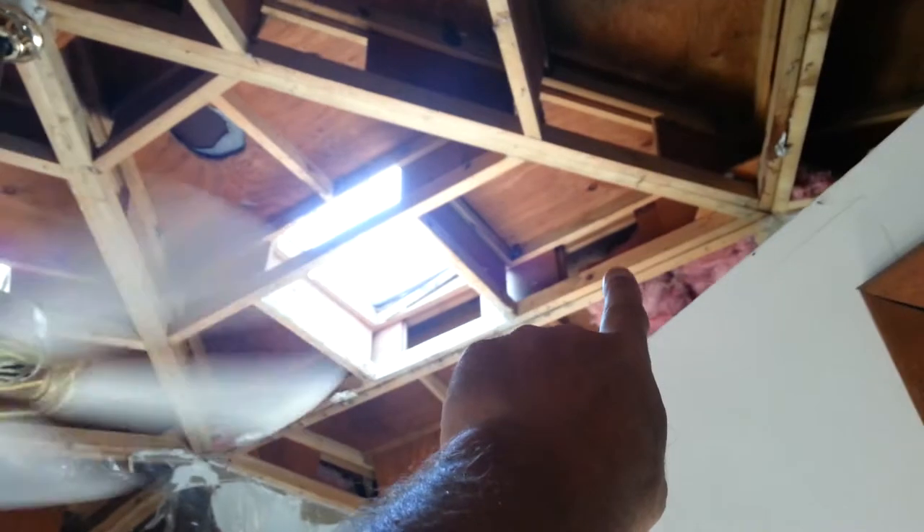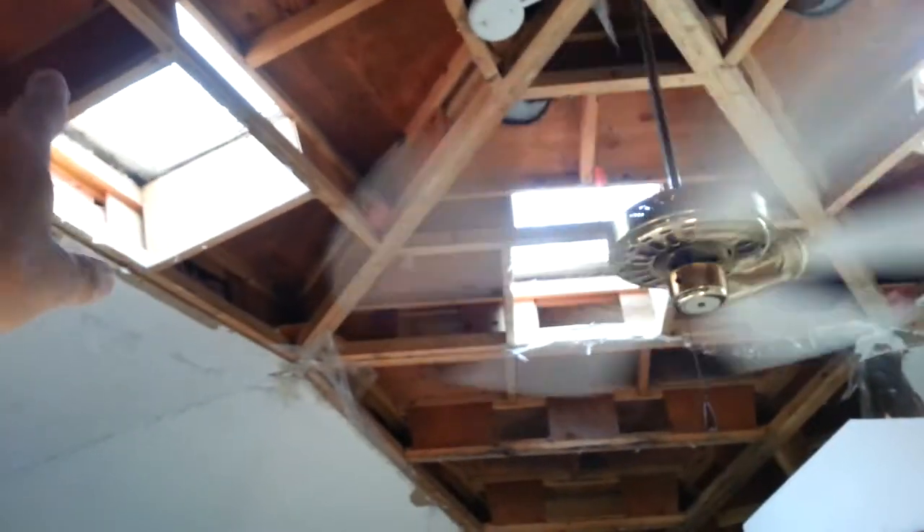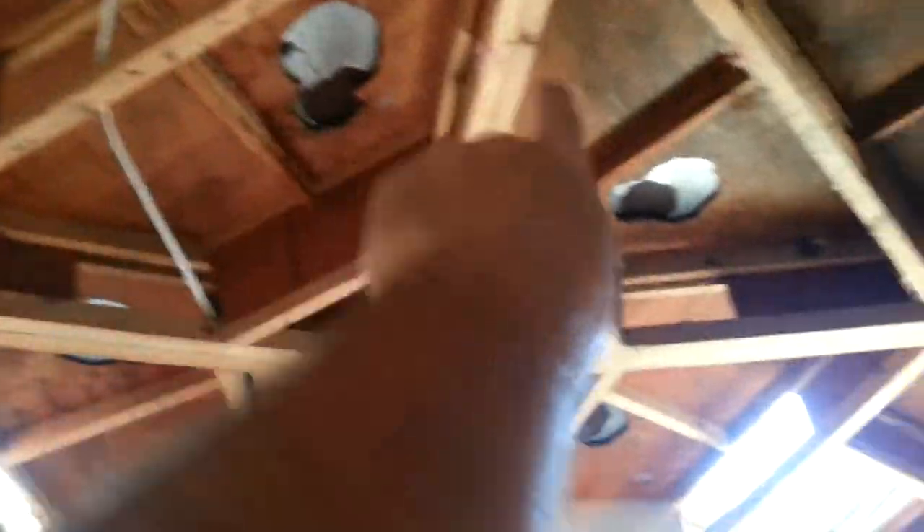Within that roof we're going to have breathers coming in so air can flow from one side to the other. After we build that second roof structure, we're going to cut some of this decking out where all these old roof vents used to be.